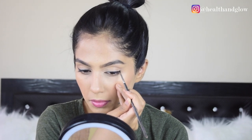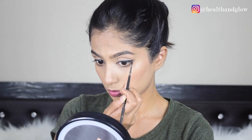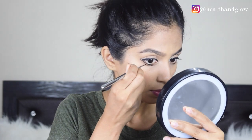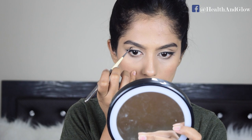Once I'm done with the wing on both my eyes, I'm going to start tracing a straight line that is parallel to the wing. I'm going to extend the straight line towards the center of my eyes, continuing to keep it parallel and straight. And with that, look number one is complete.